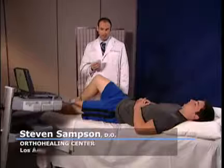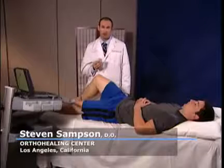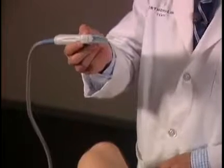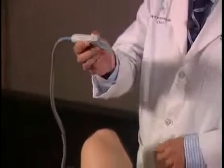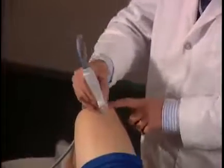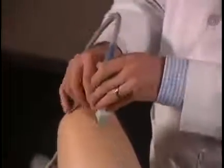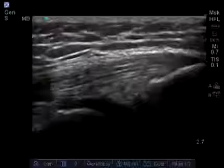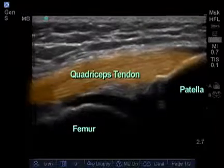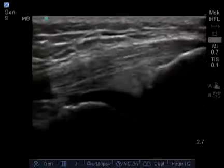We're going to begin scanning the right knee. I like to begin the scan by starting at the quadricep tendon with the transducer, with the notch facing towards the patient upwards in a longitudinal plane. As my landmark, the bottom of the transducer is touching the top of the patella tendon. I can clearly see the fibers of the quadricep tendon attaching on the patella here at the distal end.